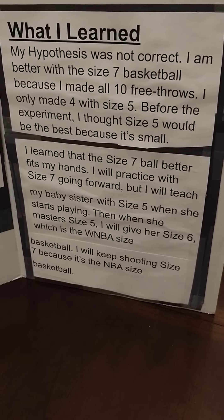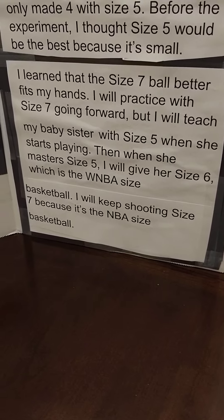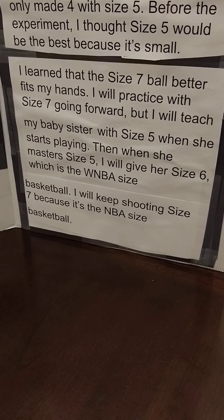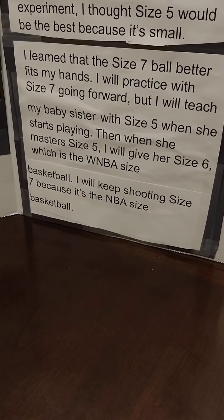I thought size 5 would be the best because it's small. I learned that the size 7 ball better fits my hands. I will practice with size 7 going forward, but I will teach my baby sister with size 5 when she starts playing.